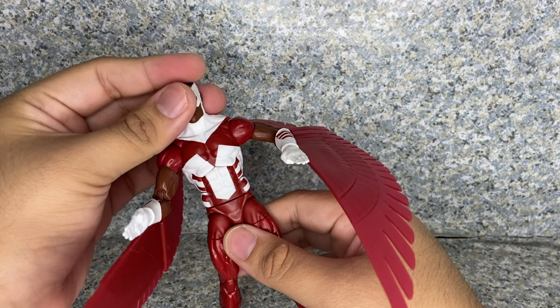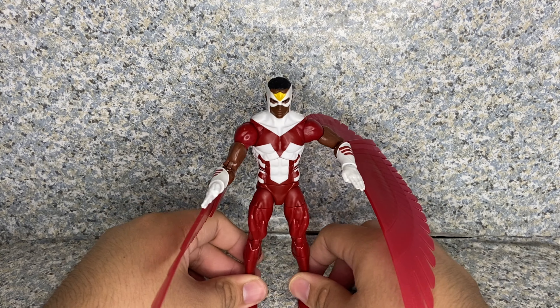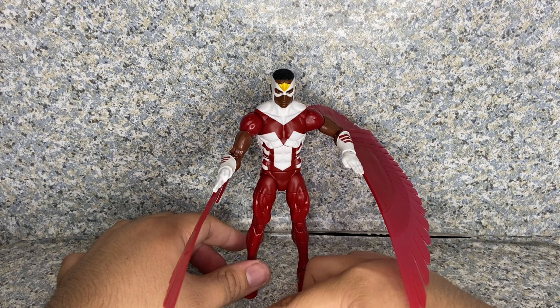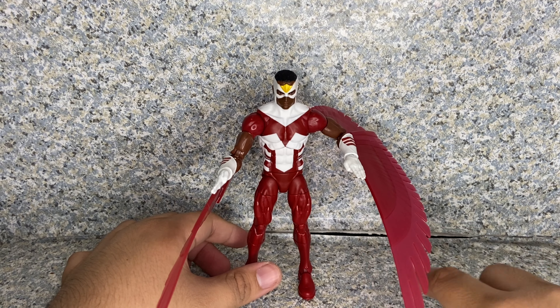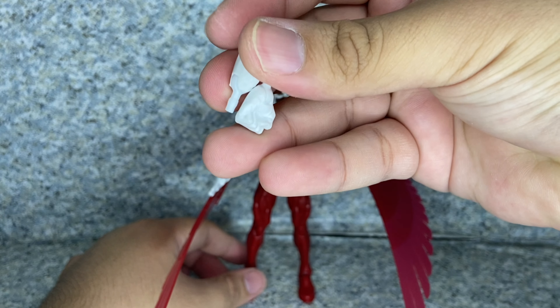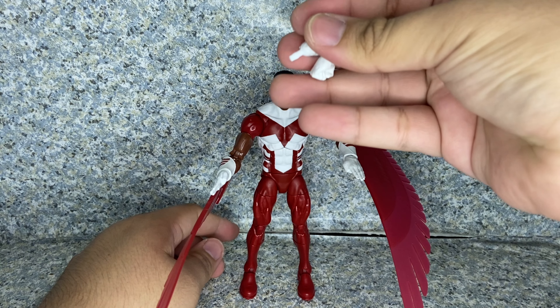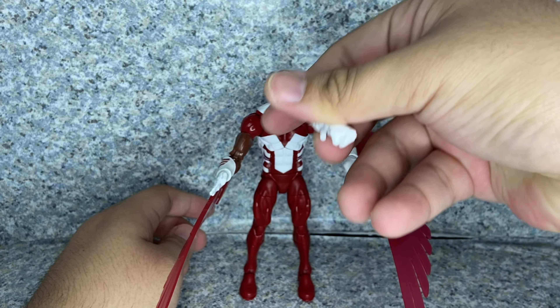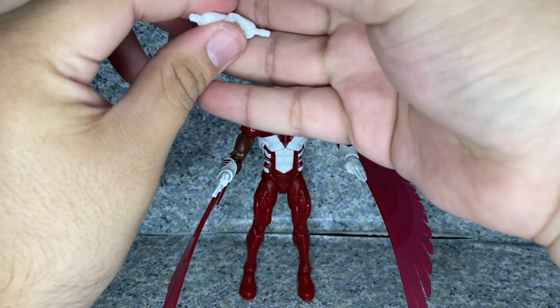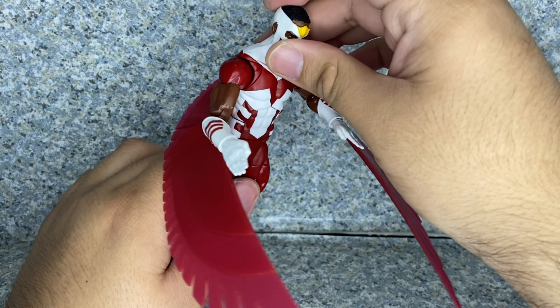Now accessories wise, besides the wings that he has, he does come with a pair of interchangeable fist hands. So yeah, you can either display him without the wings and do like a fist fight. Personally for me, I'm probably gonna leave these open hands like he's flying. Or just posing like he's stabbing the bad guys.